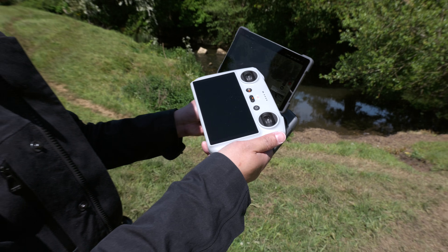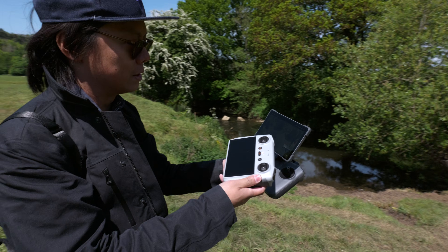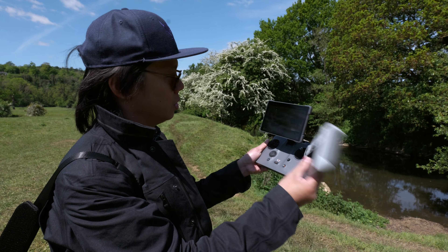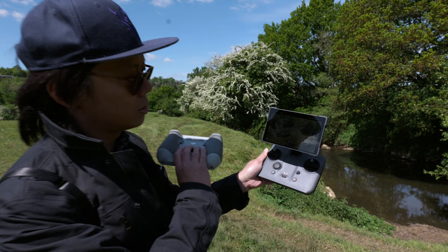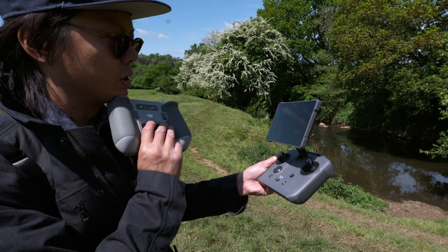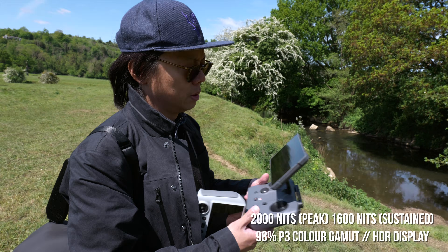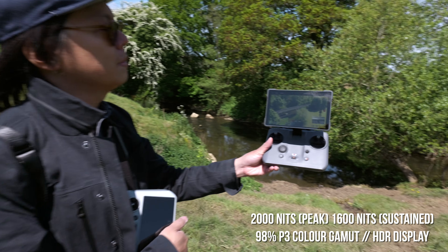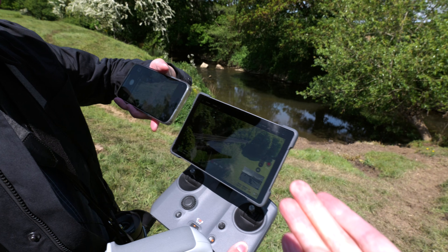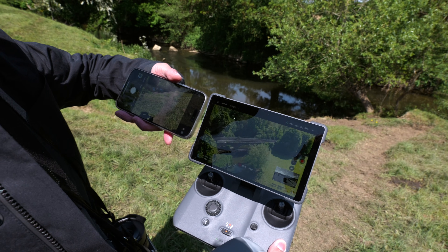That screen is a seven-inch screen, 2,000 nits. This one is 5.5 inch, 700 nits. You can see it's quite good even on a sunny day like this. I guess with an ND filter you probably can't see it that well. And now you can see it. I think it's already really pretty good.